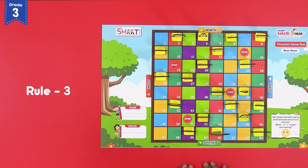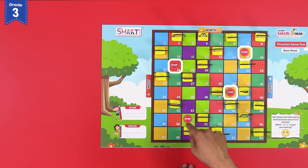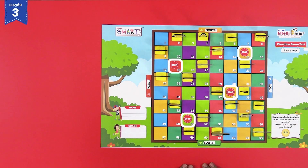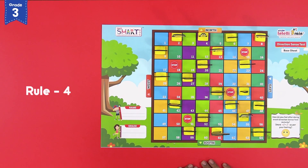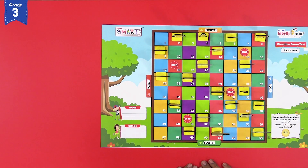Rule number 3: blocks 15, 18, 38 and 51 are marked as stop zones — they must not be crossed. Rule number 4: other sports players and sports accessories which fall in the path of a moving sports player may be crossed.